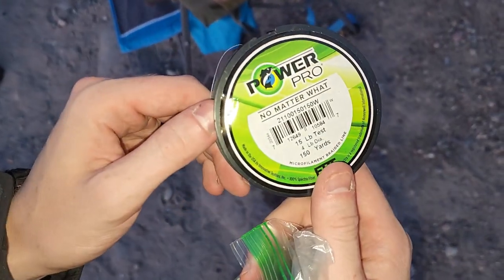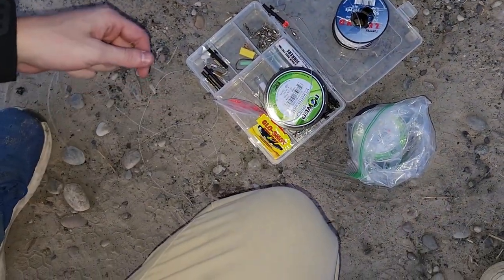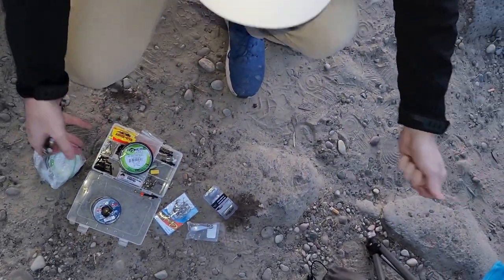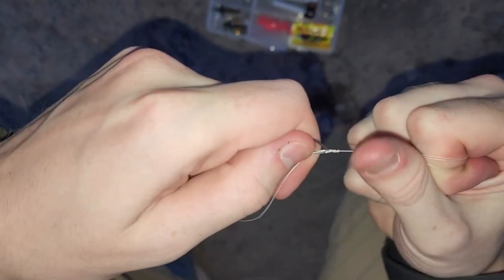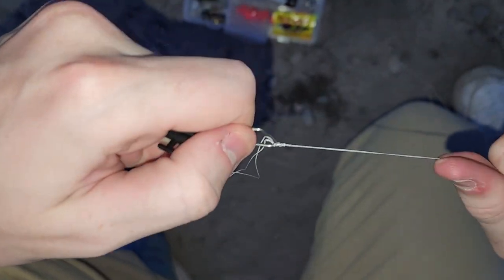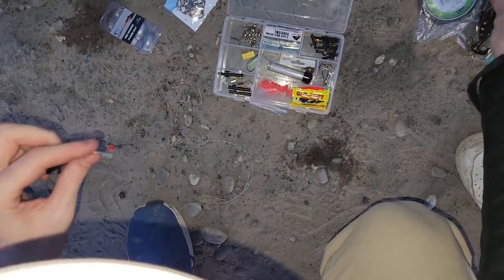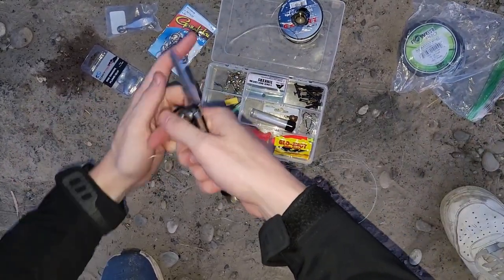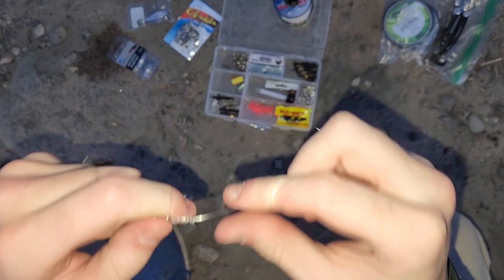For the little line attached to my weight I'm gonna be using 15 pound Power Pro. In the future I'm definitely gonna go to 30 or maybe 40 pound Power Pro. The regulation is that the line is lighter than your main line, just because they don't want your hooks left in the water. I ended up losing a couple sinkers with this setup. The length of your dropper line depends on the bottom — I was working with some vegetation so I left it a little bit longer.